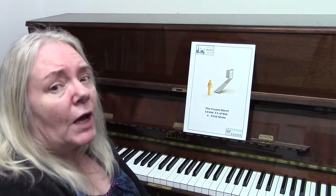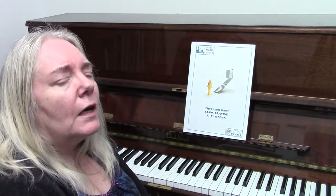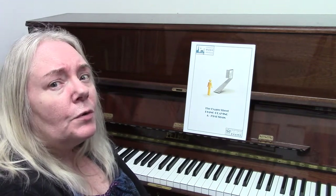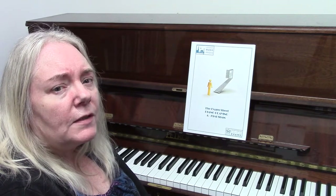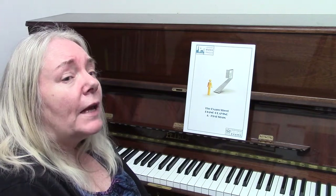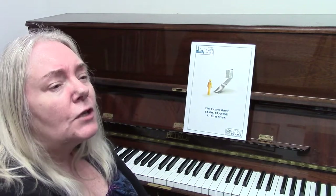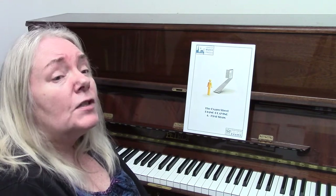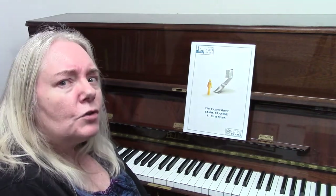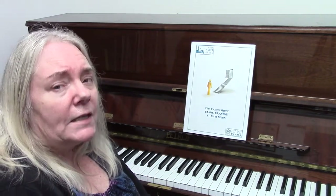If you play very well you may get a merit, which is marked at 80 or above. Now if you live in Ireland, the merit is known as honours instead. And finally, if you manage to play extremely well, putting in every detail including dynamics, staccatos, and slurs, you stand a very good chance of getting a distinction, which is over 90 marks.